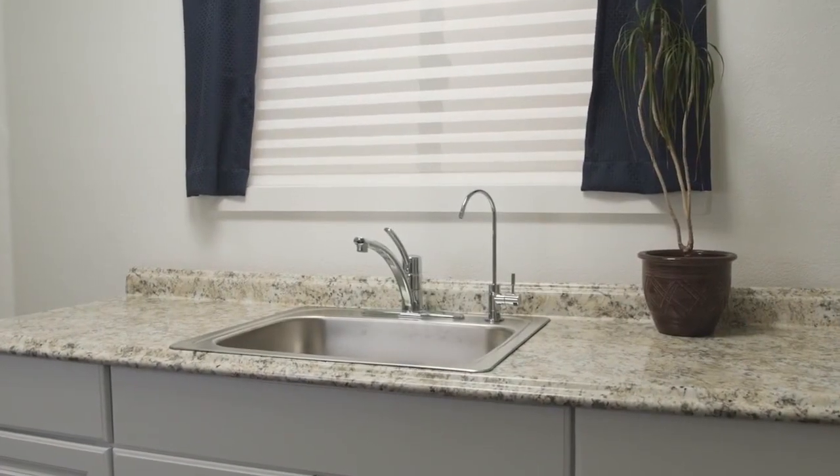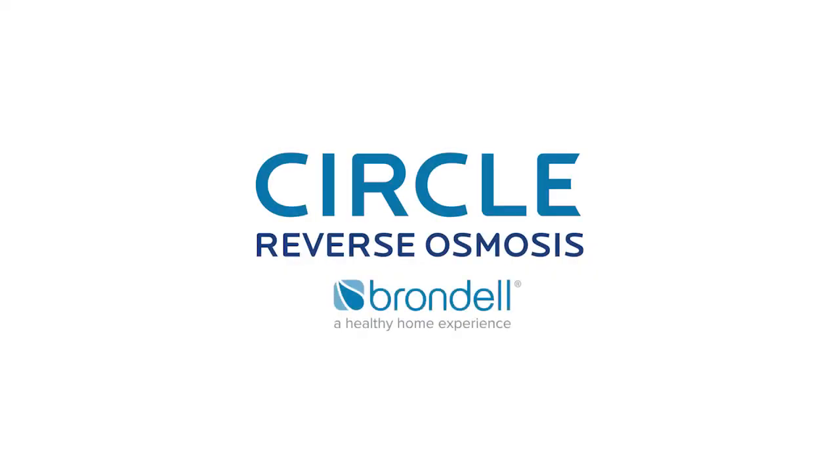Congratulations! Your Circle Reverse Osmosis installation is complete. Please contact Brondell customer support for any additional questions.